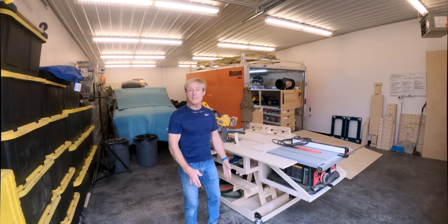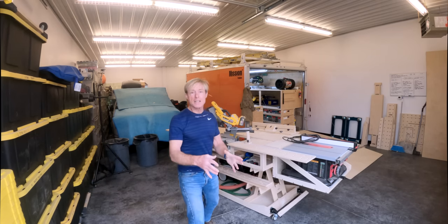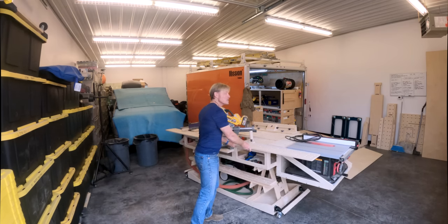With this, I can just plop everything down in the middle of the room, set it all up, and then decide where I'm going to push it in the moment. I can get it really close to where I'm working, and then when it's in the way and I've got to move some cabinet boxes around, I can push it out of the way.